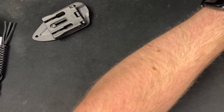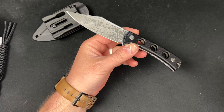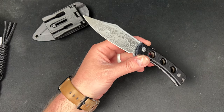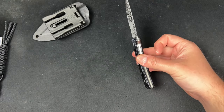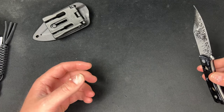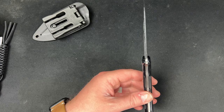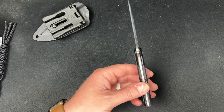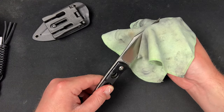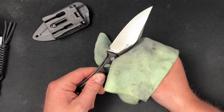Let me grab some KPL Knife Shield and put it on there. I went a little crazy and put it on the handle too. Sorry, I need a cloth — where is that cloth I just had in my hand? I don't understand. There's one. I need to get some new ones.